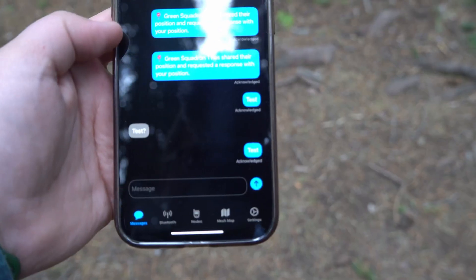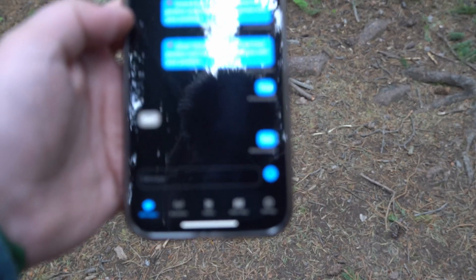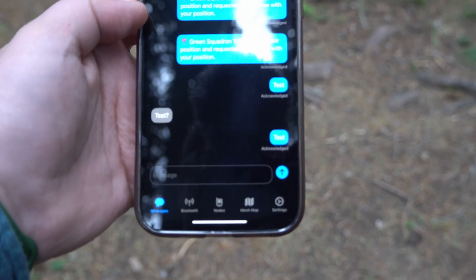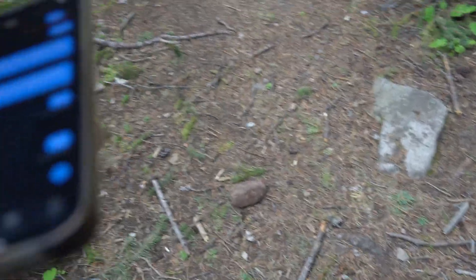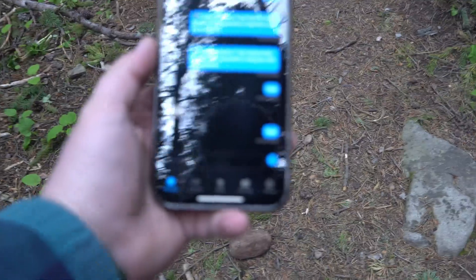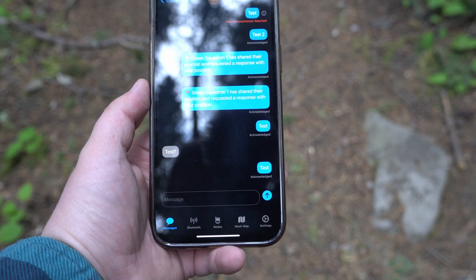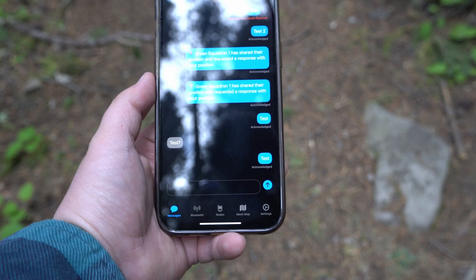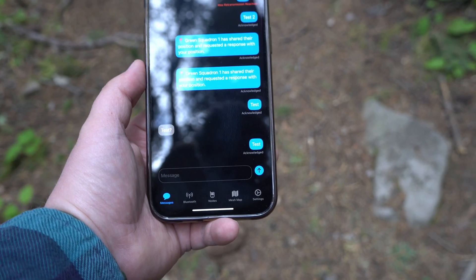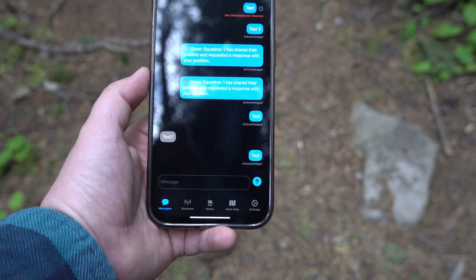I'm going to direct message. The Meshtastic app allows you to do direct messages or send out a broad signal so any node can pick it up. Right now I'm doing direct messages from the green node I have to the red node my wife has. I know she was helping out at the cabin so she might not be able to respond right away. Since it says acknowledged, we know the red one picked up the message, so she definitely has it — she just can't respond at the moment. Let's go ahead and continue our little hike.